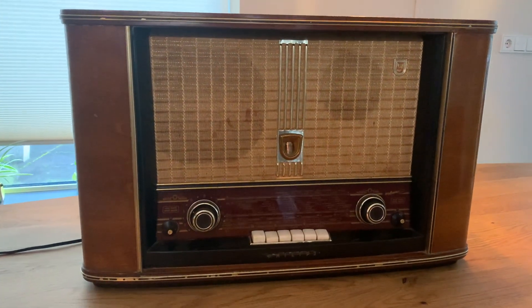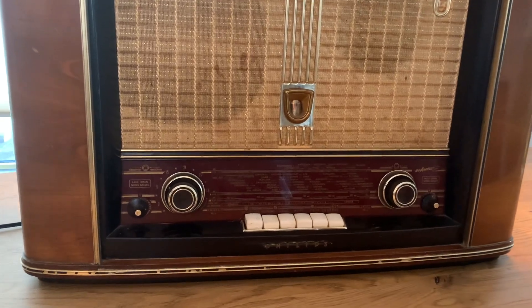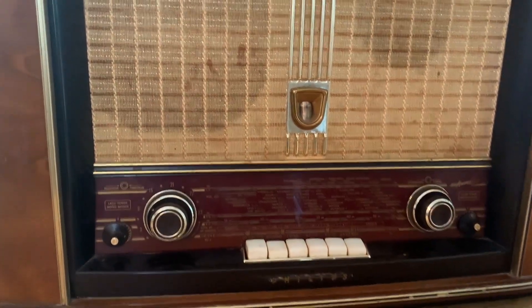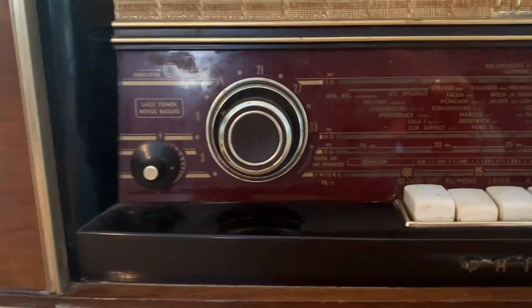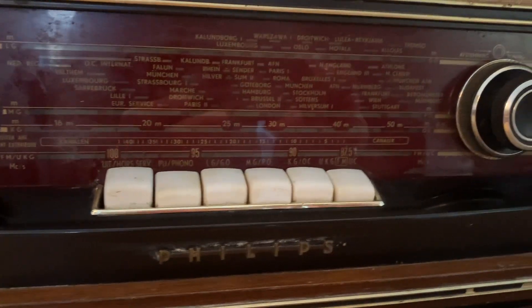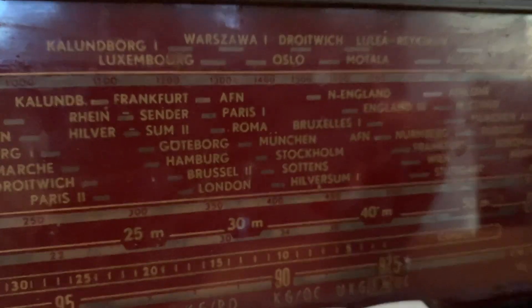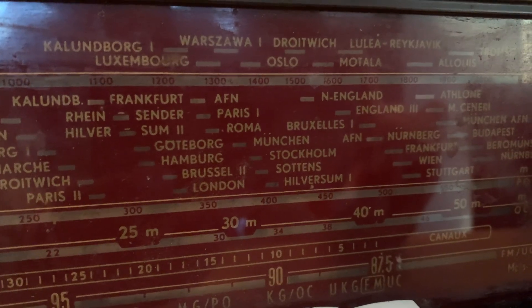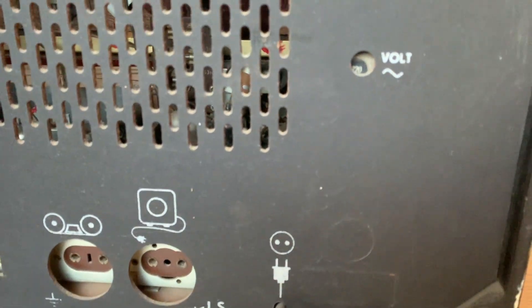Good afternoon, today we are looking at this old Philips radio receiver — it's tube-based, as you can see. A friend of mine basically asked me if I could look into this to see if I can add Bluetooth to it, because restoring this thing is way above my pay grade. The dial has all the names of the big cities in Europe, so you can dial into a specific city, which is nice.